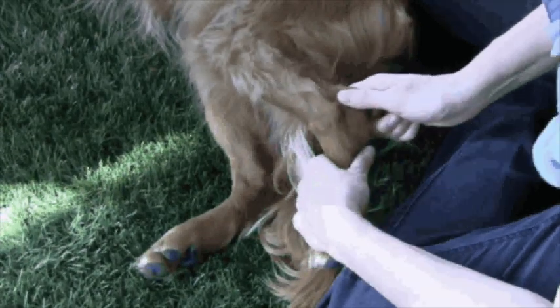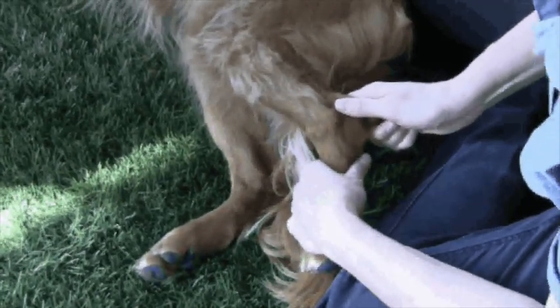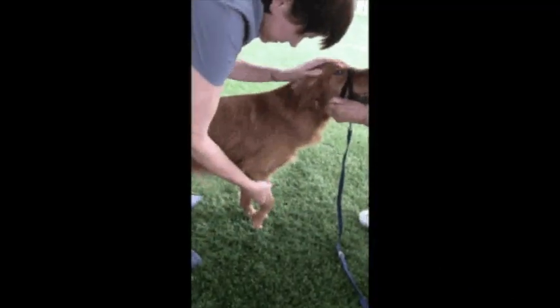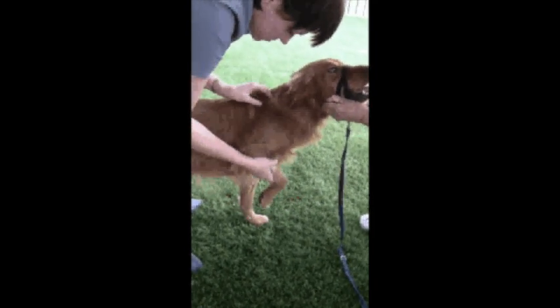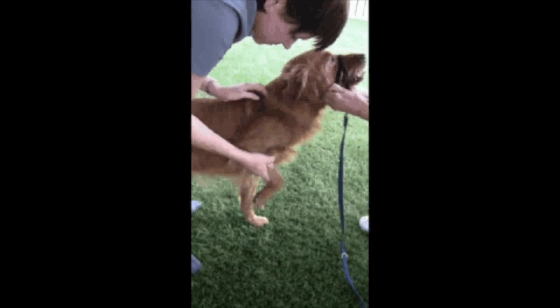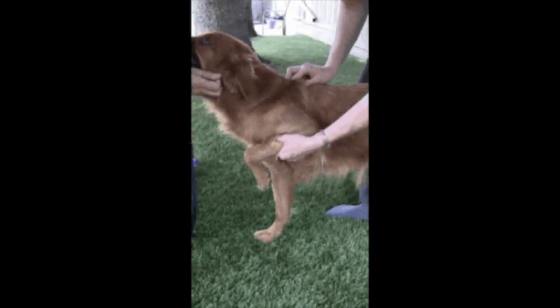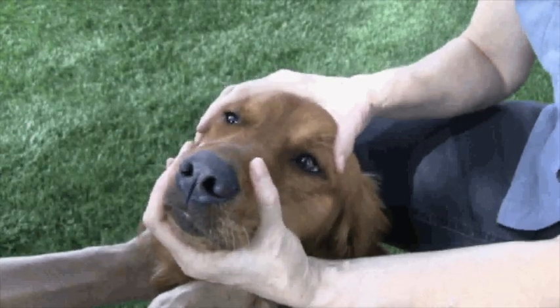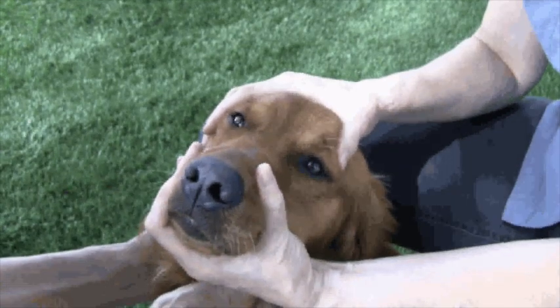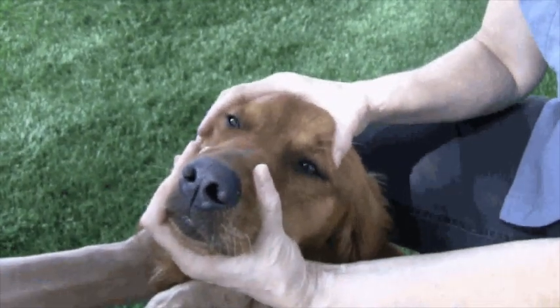I'm trying to wiggle it. Good girl. Okay, so see how there's a wiggle there? There's a kind of a movement there. There will be when I treat the spay thing though. So I can move it up, but it won't glide. That a girl. Good girl. I'm working harder to move it to her regular regular.